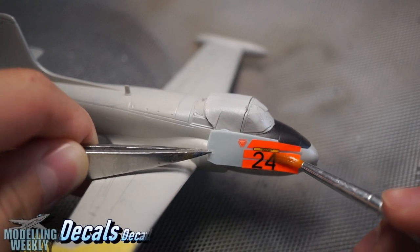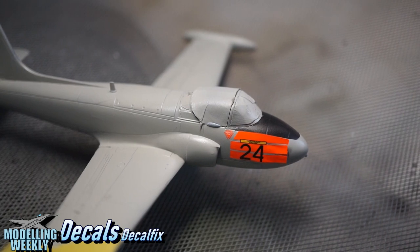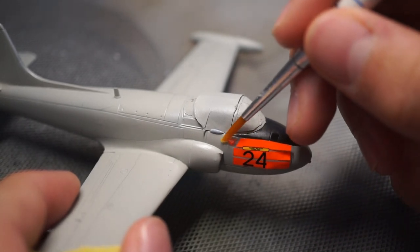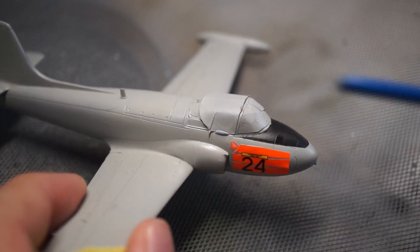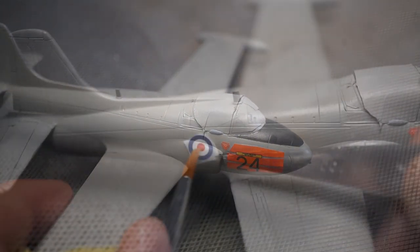Now this is where the kit really starts to go downhill. The orange decals included were extremely thick and brittle, and no matter how much decal fix I used, they would not conform to the model. The worst of these were the decals on the leading edge of the wings. I really don't understand why these decals need to be dayglow, as it completely compromises the quality of the kit.